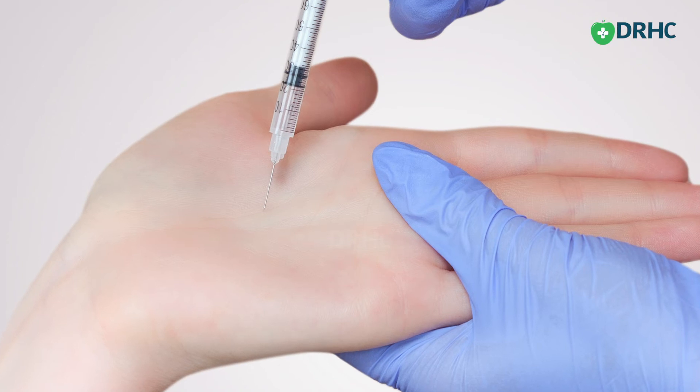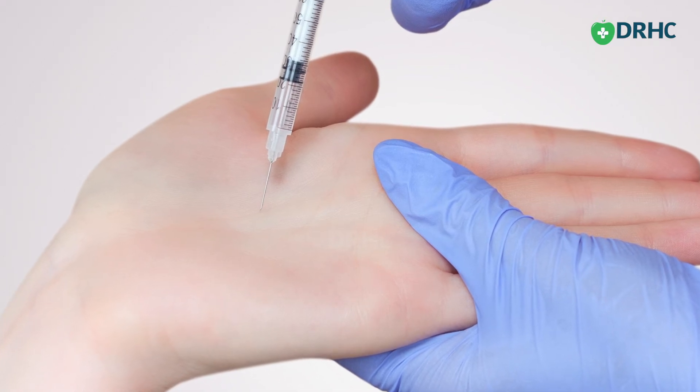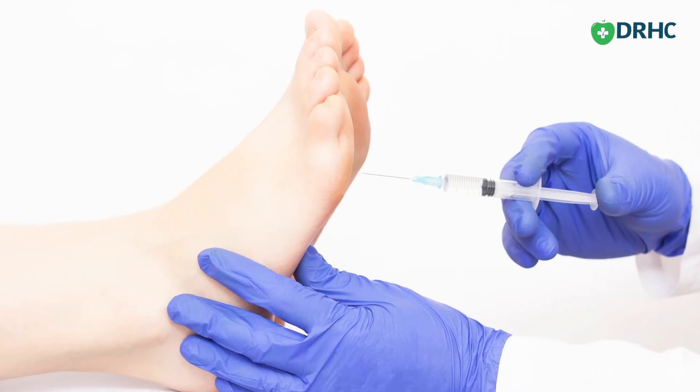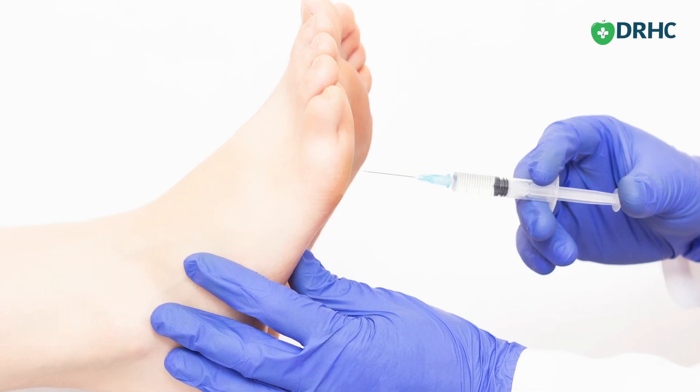There are also certain off-label uses of Botox for sweating in the palms and feet. Some people's palms are always sweating, so whenever they shake hands with others the palms are wet. Others experience excessive sweating in the feet, causing their footwear to become wet or slippery. These conditions can also be treated with Botox.